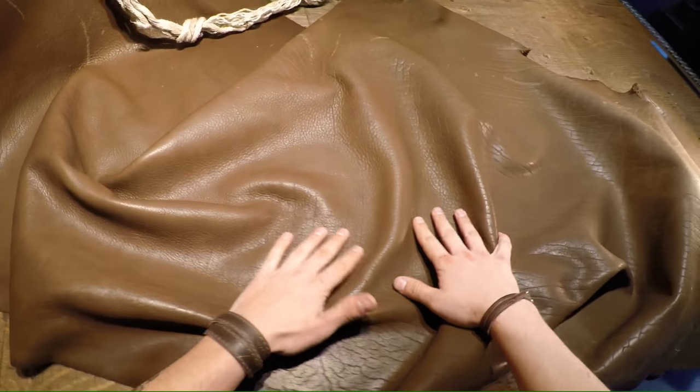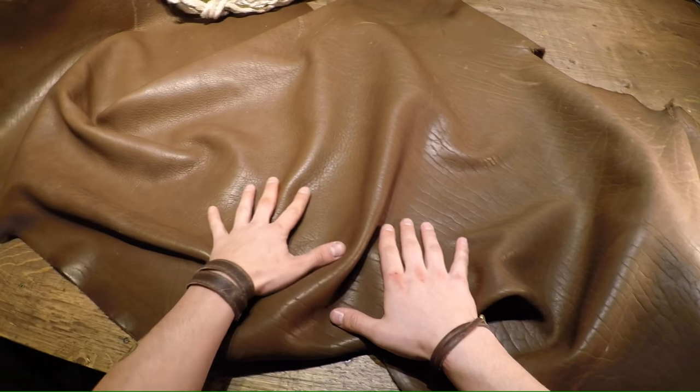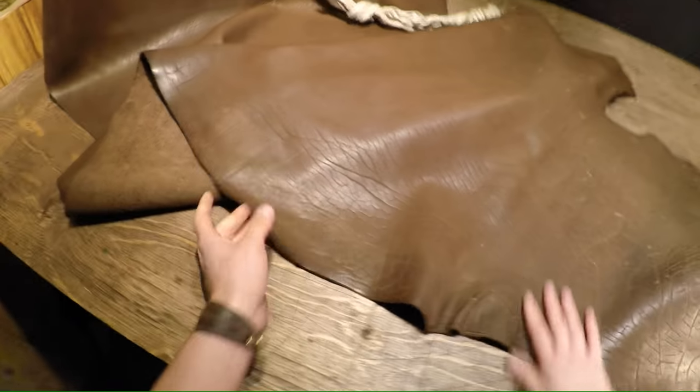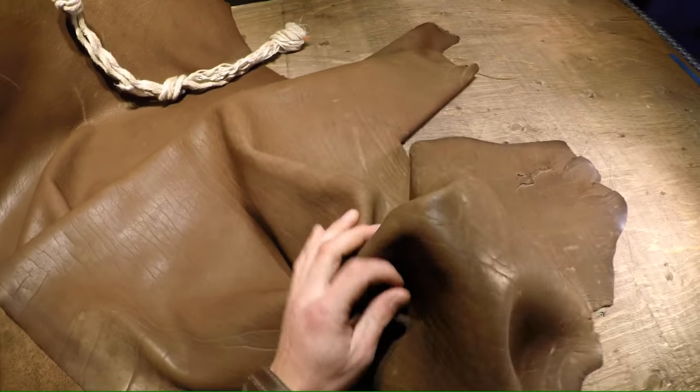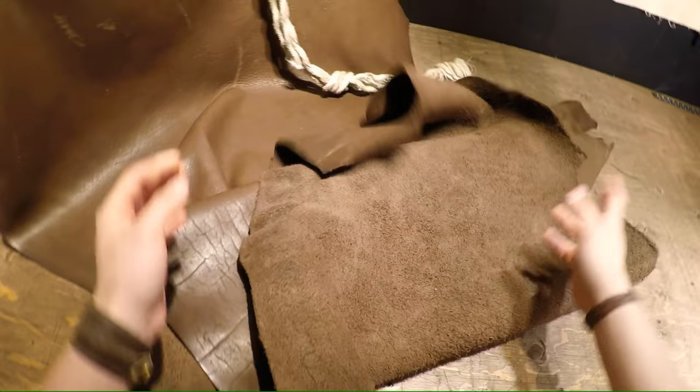Hey everyone, so I've got a hide here from Horween to do a review on. This is a chocolate bison piece of leather, and if you've never worked with bison before, it's extremely workable and malleable and soft — soft-tempered. This is about a 7-8 ounce, yet it moves around like it's about a 2-3 ounce.